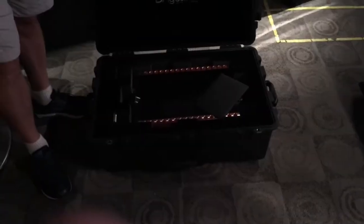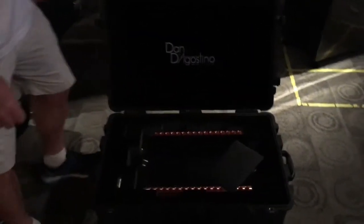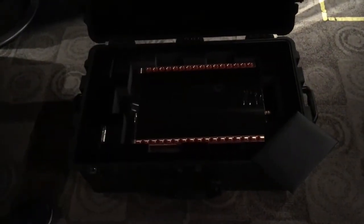They're the D'Agostino Momentum M400 monoblock amplifier, and we're going to be setting up three of these to break them in a little bit. Should be fun.